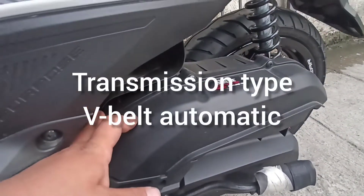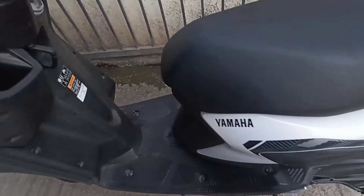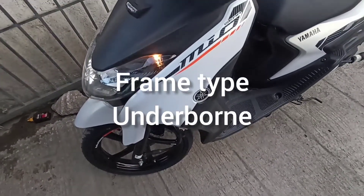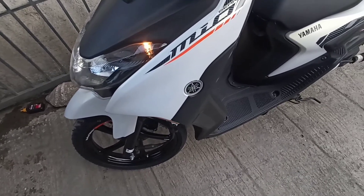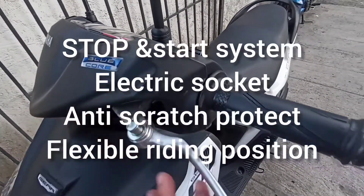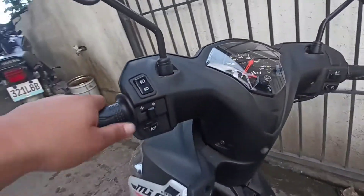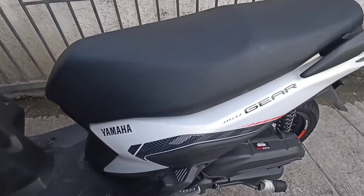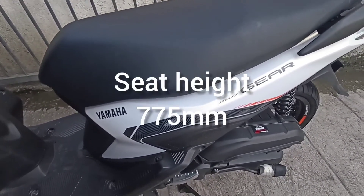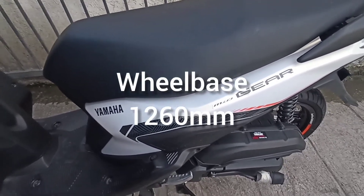Ito ang kanyang air box. SRP price naman nito is ₱75,900. Naka-blue core — more power and less fuel. Fuel injection po siya guys. Engine type is air-cooled, single overhead cam, at 4-valve and 4-stroke.